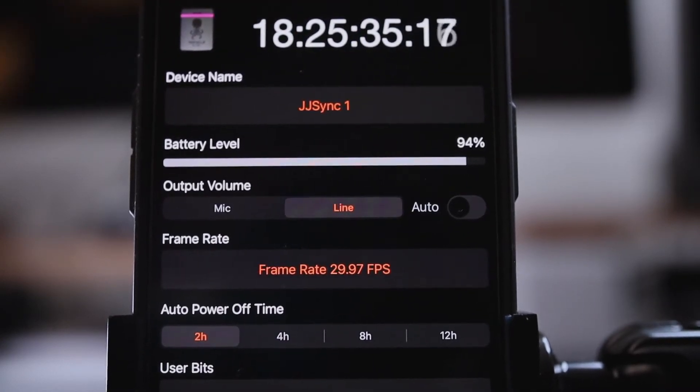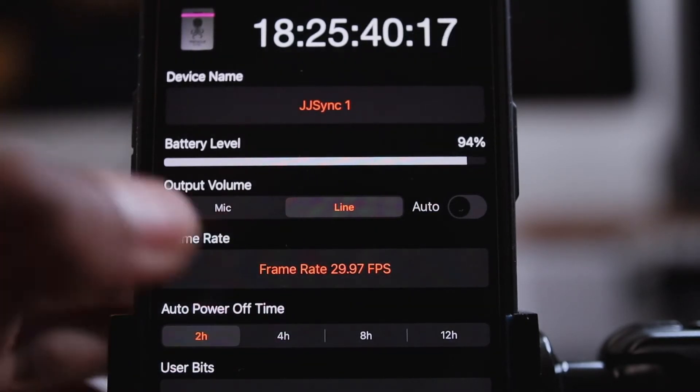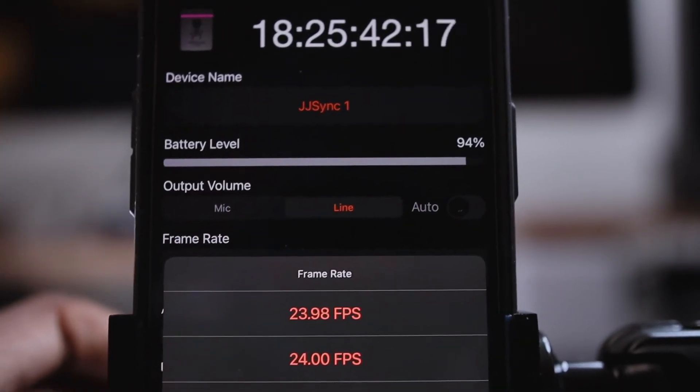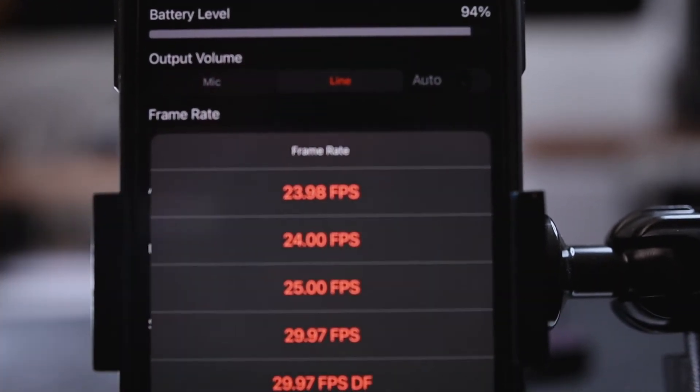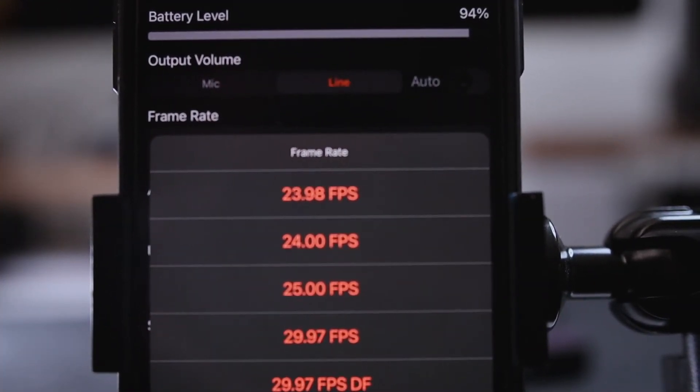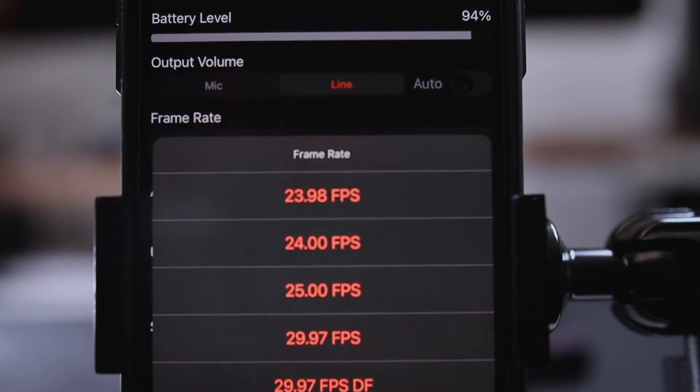Since the Tentacle Sync is our slave time code device, the only thing we need to do on it is set the same frame rate as the Mix Pre. We're going to set the frame rate to 29.97 frames per second, which is the same as 29.97 ND on the Mix Pre.